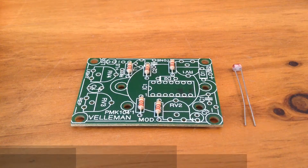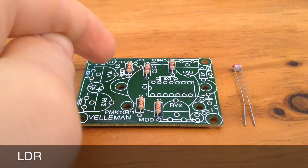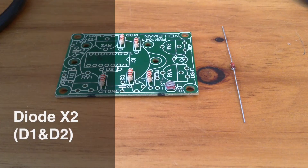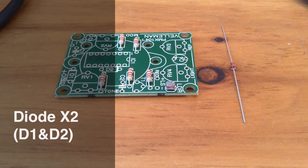Up next is the LDR, and this goes here on the board. Up next we have the diode, and this goes in D1 on the board, making sure that the cathode — this black line here — matches up with the white one on the board.